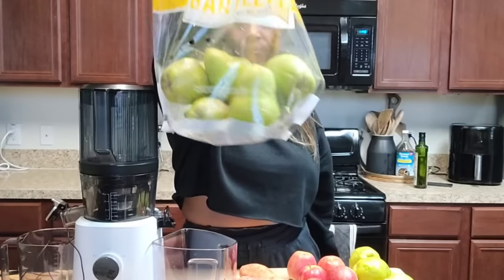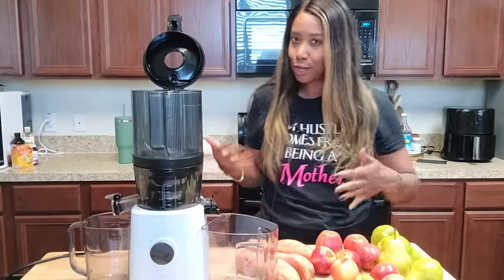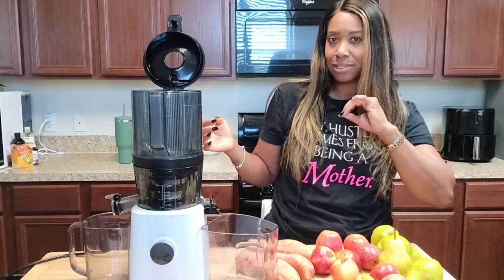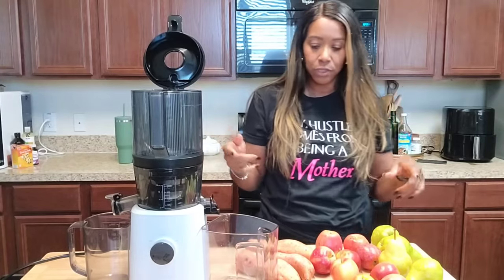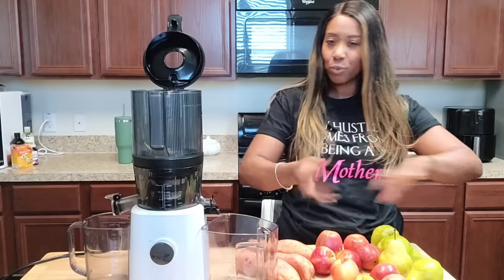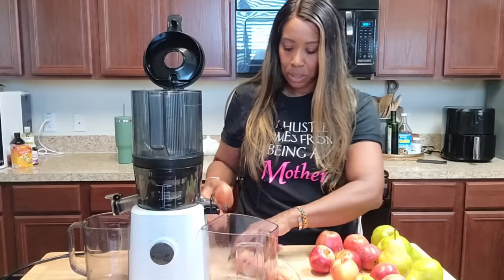Aldi still has these pears on sale, the three-pound bag for about two-fifty or two-sixty. With this recipe I also added cinnamon to give it that extra something. I'm going to do cinnamon for two of my jars, and for my third jar I'm going to do a pumpkin spice to see what it tastes like. Let's go ahead and get started on this first recipe — I'll juice it separately so you can see what it looks like and how much it produces.